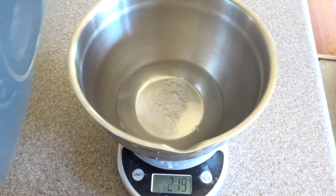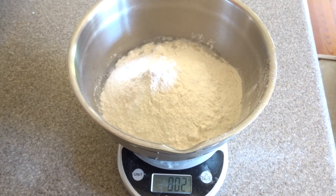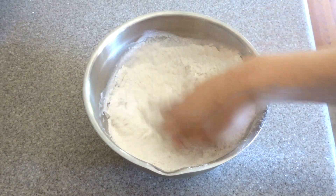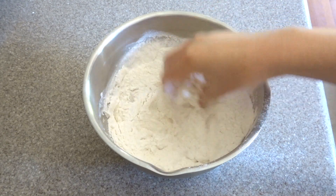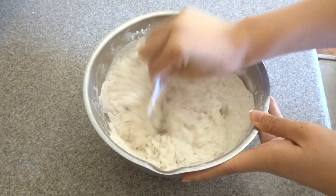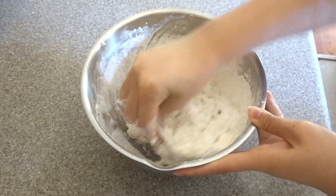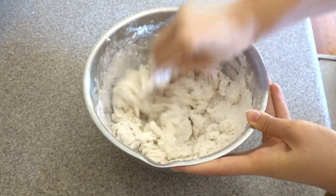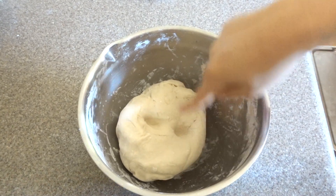For this recipe you need 300 grams of water and 500 grams of all-purpose flour. Now we just want to mix it together and get it into a shaggy dough so all of the flour is completely wet. I like to use my dough scraper for this because I don't like to get my hands as nasty, but if you don't have a dough scraper you'll have to use your hands. This is what it looks like after mixing it all together.